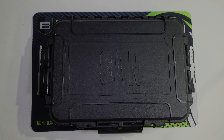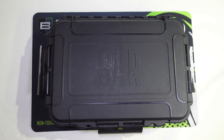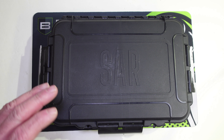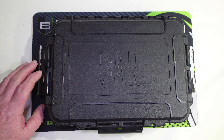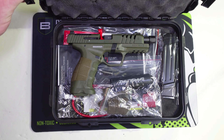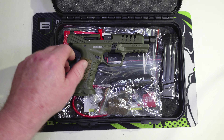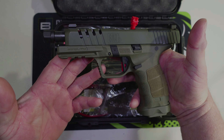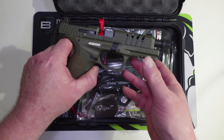Alright, on today's video — this one has been a long time coming. Back in April when I was over at Indy for NRAAM, I did an interview with one of the guys from SAR. The gun that's in this box — as soon as I got my hands on it in Indy I knew I had to have one, and today I was finally able to get it. What we have here is the SAR 9 SOCOM.